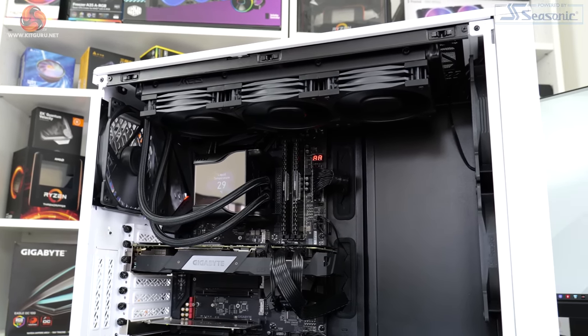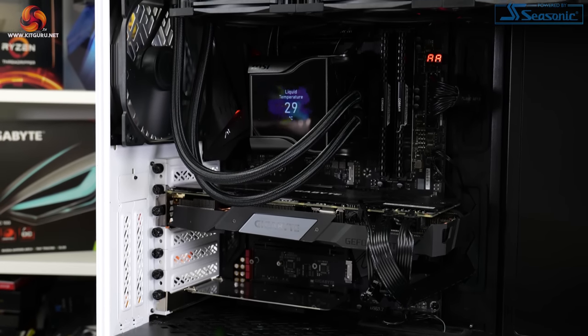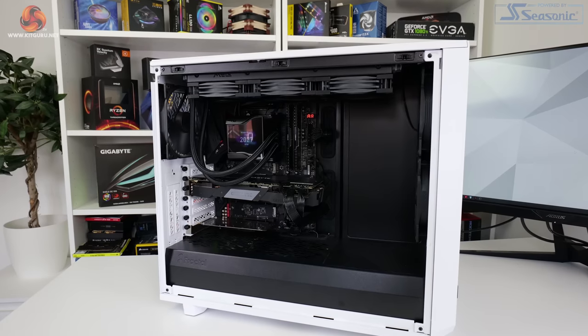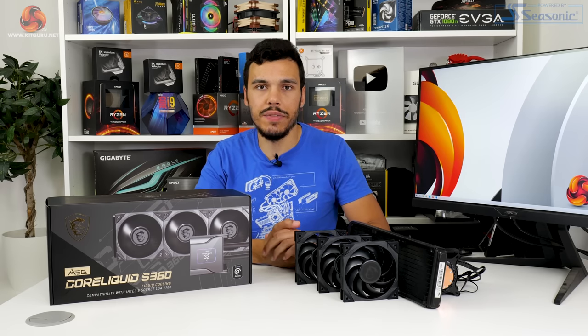Clean power comes from the Seasonic TX1000 1kW power supply. We've got 32 gigs of Corsair Vengeance DDR4 memory. The graphics card is a Gigabyte RTX 2060 Super in its 0 decibel fan mode. We use a Fractal Design Meshify 2 chassis with three 140mm fans. For testing, we use a 30-minute looped run of Cinebench R23 multicore and record steady-state temperatures towards the end. Ambient temperature is kept between 22 to 24, possibly up to 25 degrees Celsius.